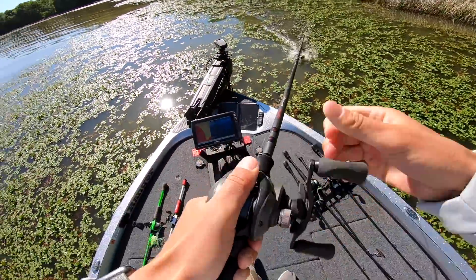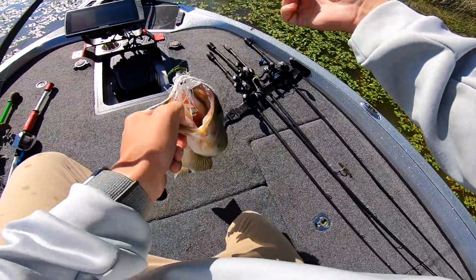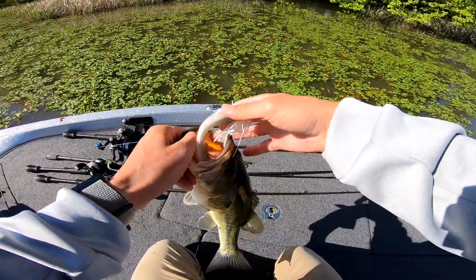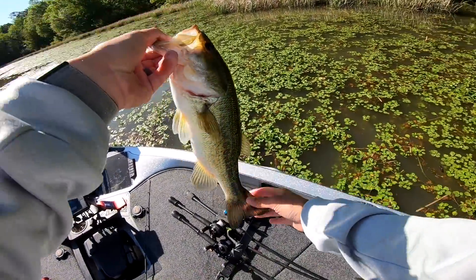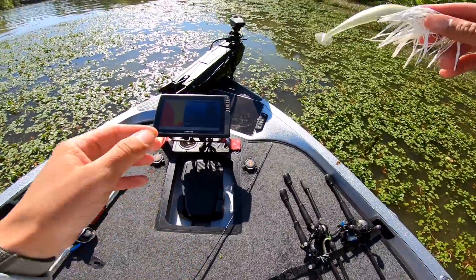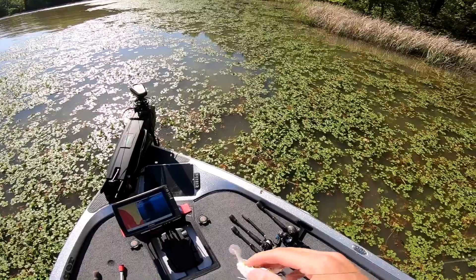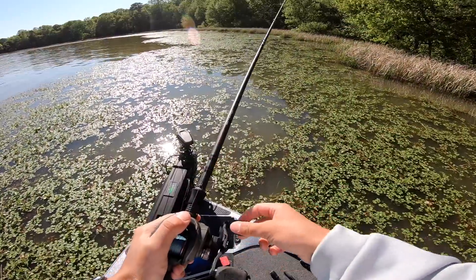God, what a freaking bite — that's the best swim jig bite I've ever had in my life! Oh my god, dude — that was freaking insane. Thank you so much, fish, you just made my day. That was the best swim jig bite I've ever had in my life. That was stupid, dude — good god almighty. What an awesome bite! Chunker too, son! That fish just came unglued on it — I ain't even seen one do it like that in a while.